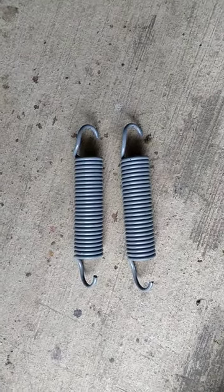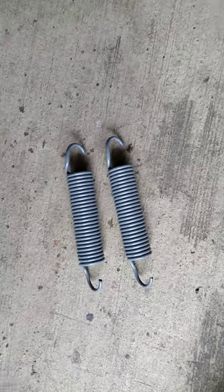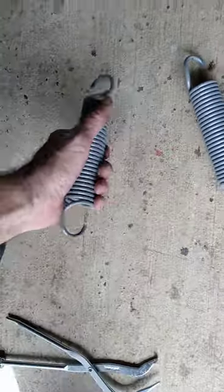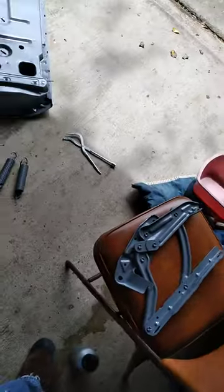Just remember which way the spring goes on. Both springs are identical — don't think they go in opposite positions, because they don't. I took a picture of which way they go. They go back the same way. So that's it — I'm gonna get these painted.